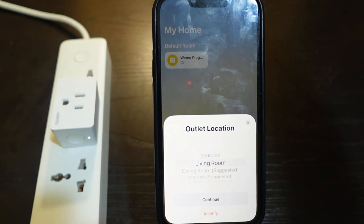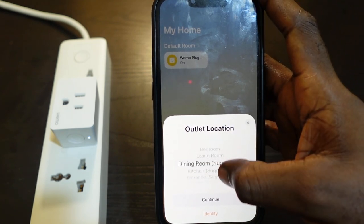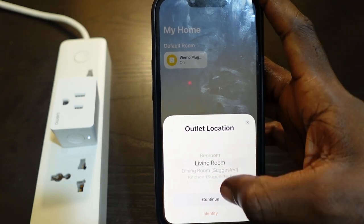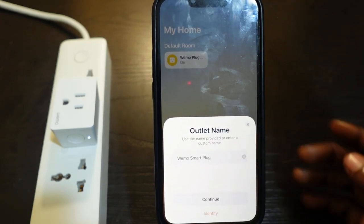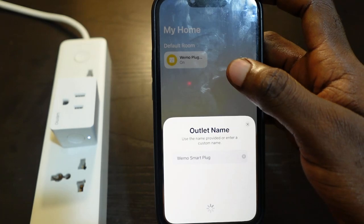The setup is almost complete. Now you need to select the location of your plug — in my case I'll go with Living Room. Tap Continue, then tap here to rename your plug and tap Continue once you're done.